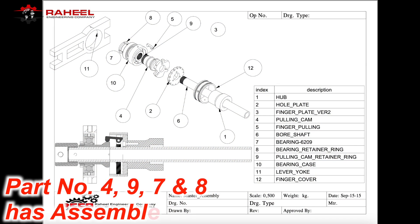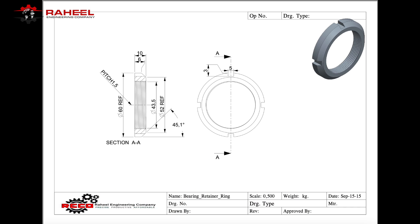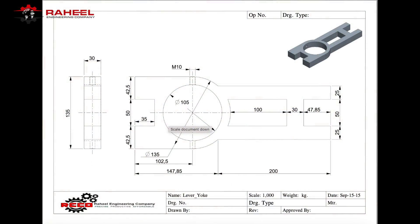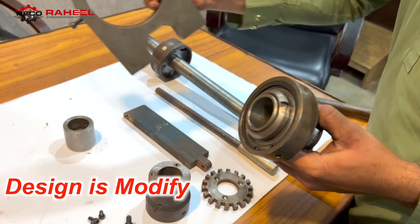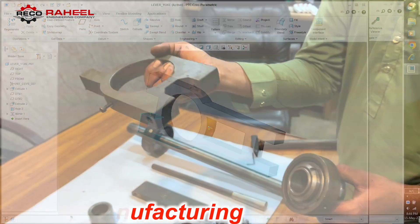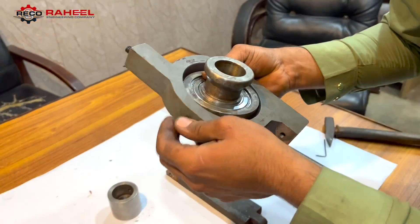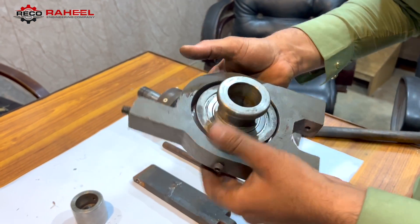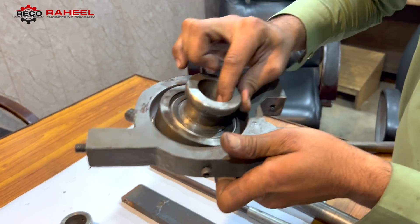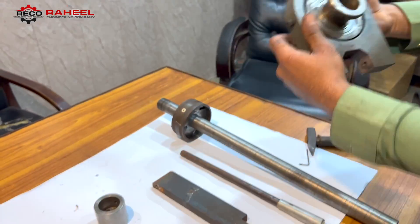According to our 2D drawing, part numbers 4, 9, 7, and 8 have been assembled. Now it is time to assemble the lever — its design has been modified during manufacturing. According to our 2D drawing, part number 11 has been assembled.